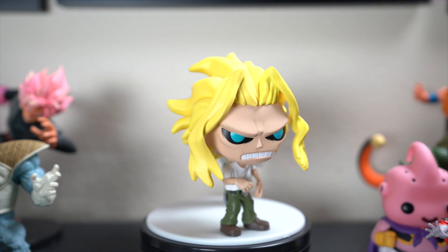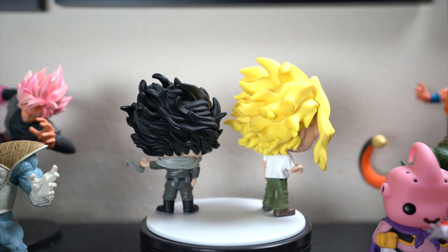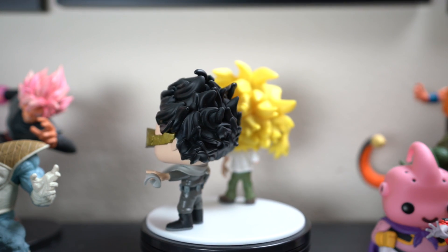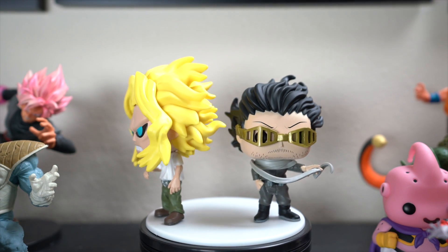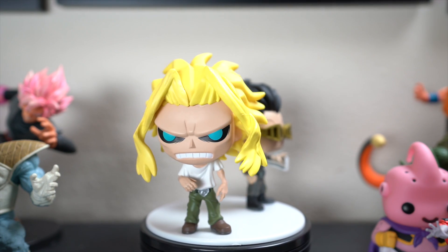Both of these pops are on the larger side — I wasn't expecting them to be that big, but I don't mind. I actually enjoy the larger size on the pops. The sculptures on both of them are very good.